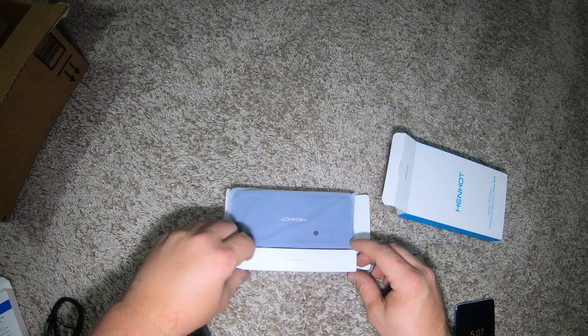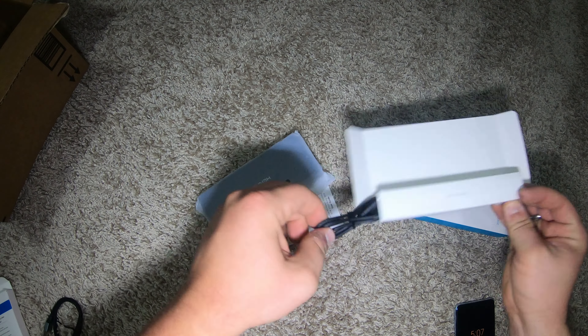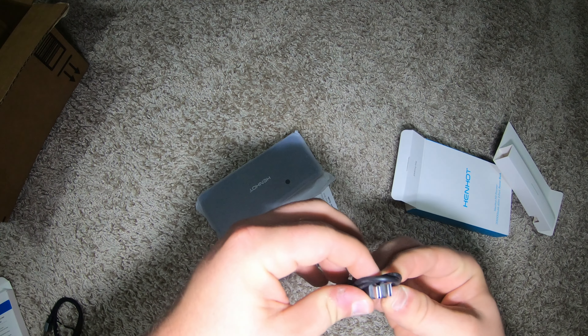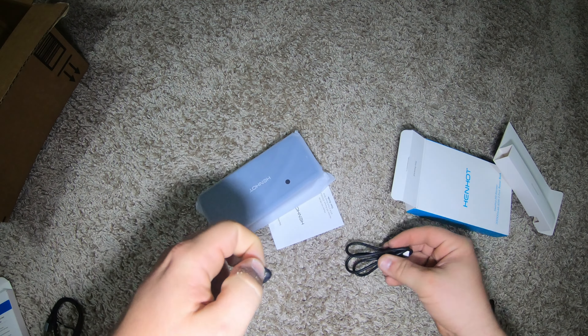It's pretty heavy. It has a USB-C to USB-C charge cable included. We're going to use this cable.